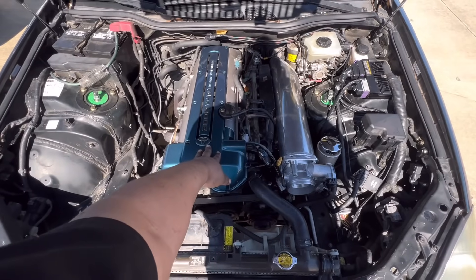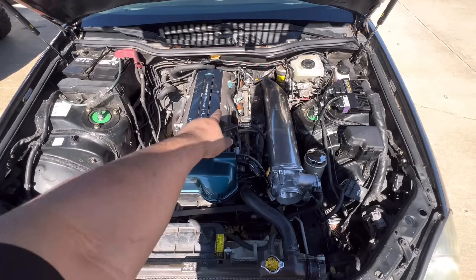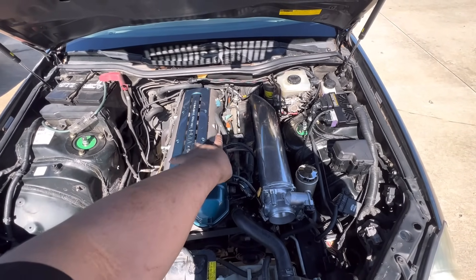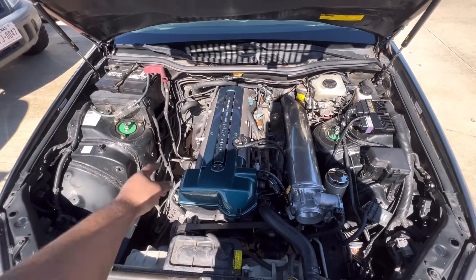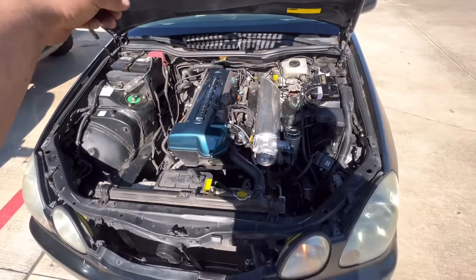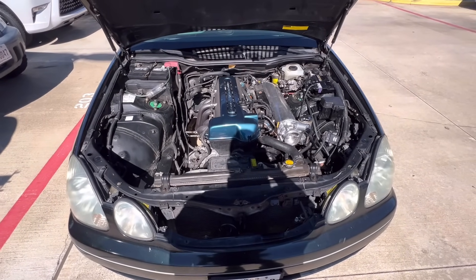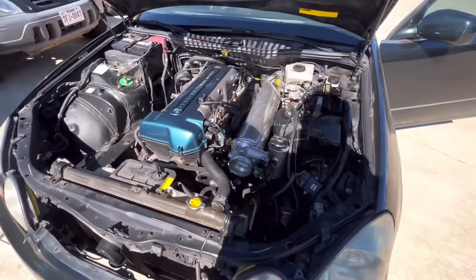I had to order some breather hoses from Japan to connect the valve covers. I'm going to route those two lines to a catch can. I'm also considering relocating the battery to the trunk to further clean up the bay. Anyway, that's the engine bay — and before I go inside, let me show you the throttle body doing its thing.